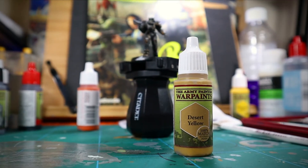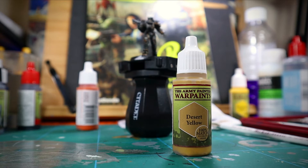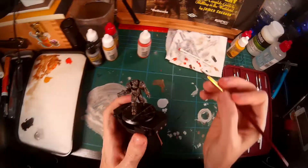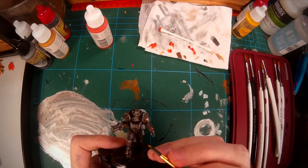So now we're going to tackle some bits that we should have done earlier, really. But because I have no self-control, I wanted to see what the armor would look like straight away — so that's why I didn't do this before.